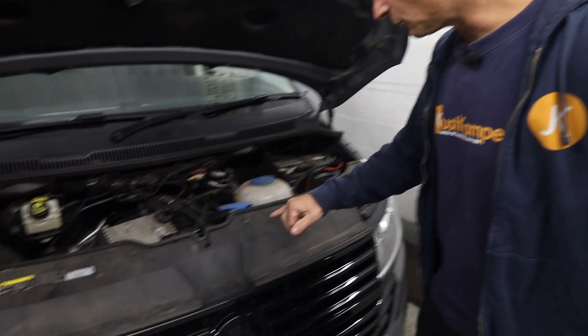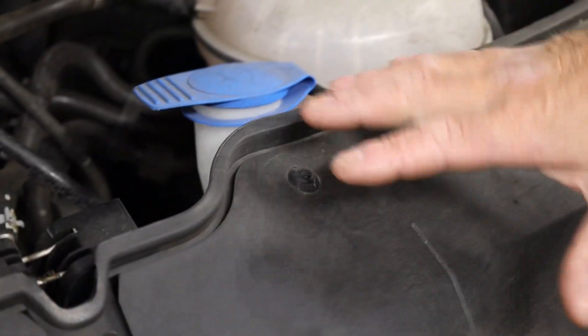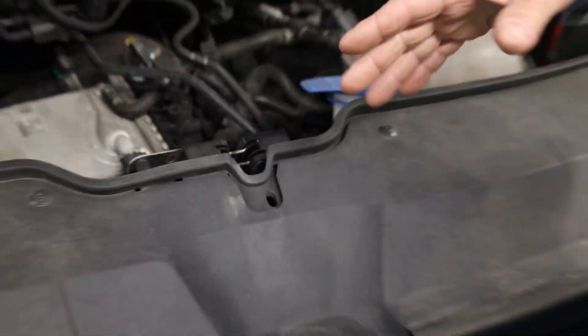The first thing we need to do to actually get access to change our headlights is remove the bumper. The bumper comes off all in one, including this front apron at the top here. So the first thing we need to do is remove these poppers, and once the poppers are removed we then need to go underneath and remove the screws along underneath and the tip screws on either side of the wheel well. Let's get started and get the poppers out.